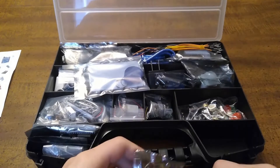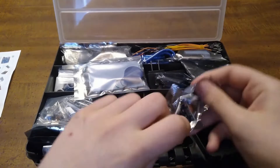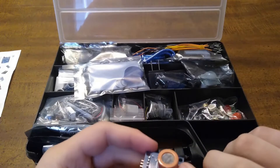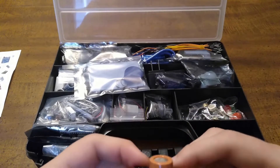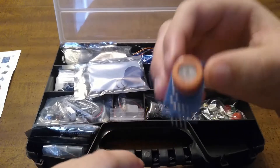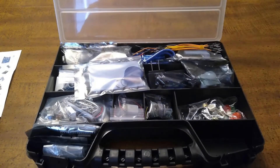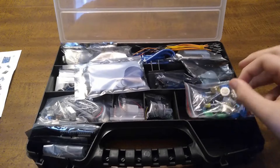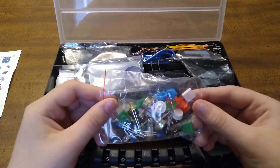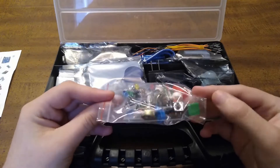I'm going to take it out. Right here we have the MQ3 alcohol sensor. Here we have buttons, LEDs, and potentiometers.